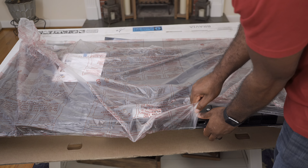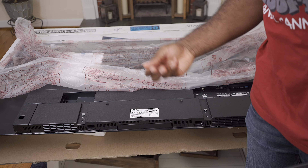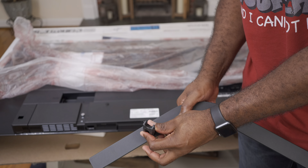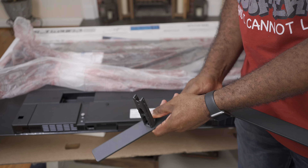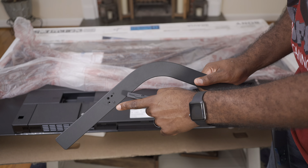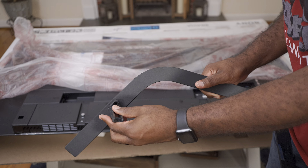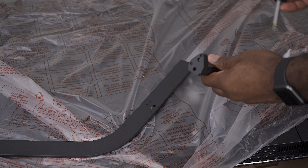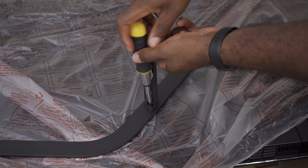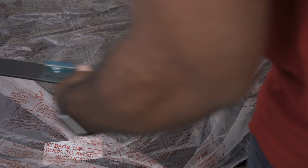Now let's get this plastic off so we can install the stand. First, use four of the included screws from the packaging to connect the stand mount to the stand so we can connect it to the TV. As you can see it can only be installed one way — there's an outline here which lines up with the shape of the stand mount. You place it on and start to screw it, and you'll see these two indentations line up with these two dimples.